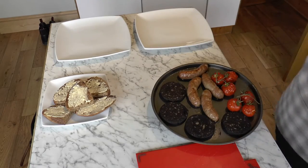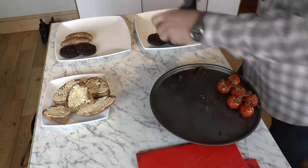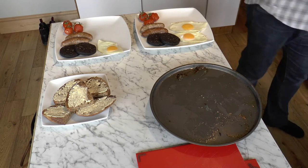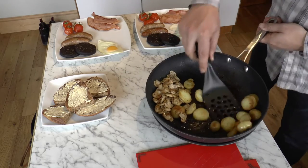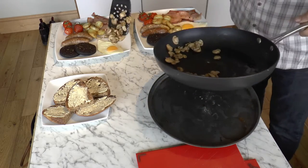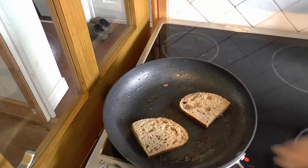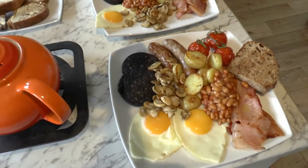So now what we do is dish it up. The final piece is to get the bacon pan red hot and throw in two pieces of bread to soak up all the fat to make fried bread. And a pot of tea — and there Tracy, you have your English breakfast.